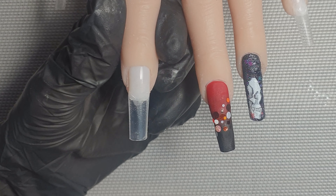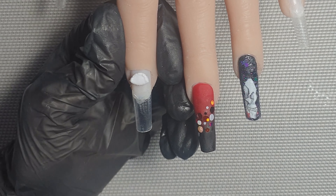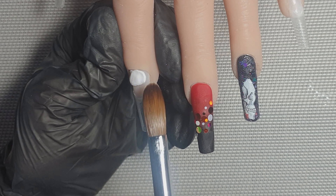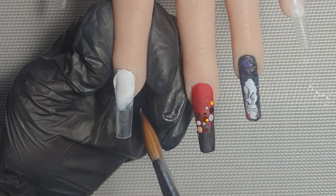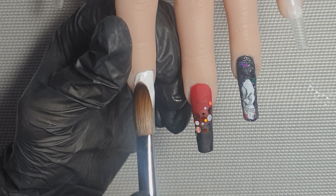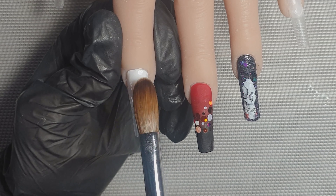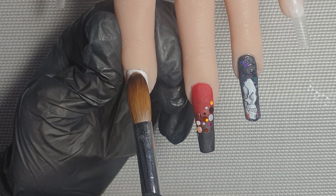I'm picking these up with my wet brush because I don't want to add any more bulk to the nail. The other glitter mix I'm going to be using — I think it's called Trick or Treat and it's from Glitter Nail Angel. As always, if you check the description box, all of the products I use will be listed below along with some discount codes I have for both of those companies.